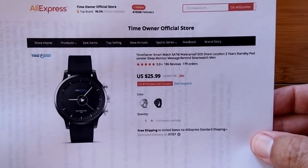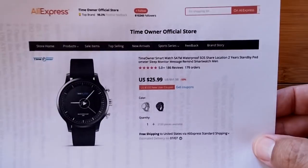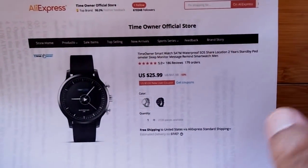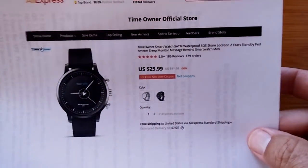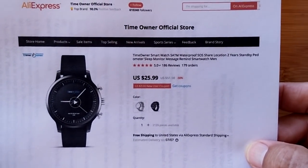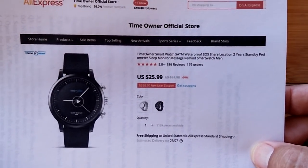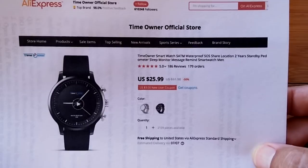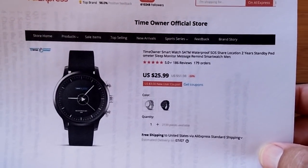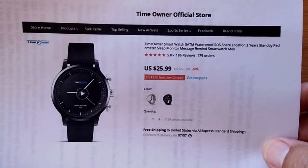It comes to us directly from the company itself, Time Owner Official Store on AliExpress. It's really inexpensive — 25 bucks can get you into this thing. It's got 5 atmosphere waterproofing, which definitely means you can swim and dive and do all kinds of things with it. It also has a built-in SOS function, which is really nifty. It'll collect your step count information, your calories, burn distance, travel. You can even use it as a remote trigger for your phone to take a picture when you're tethered to the associated app.